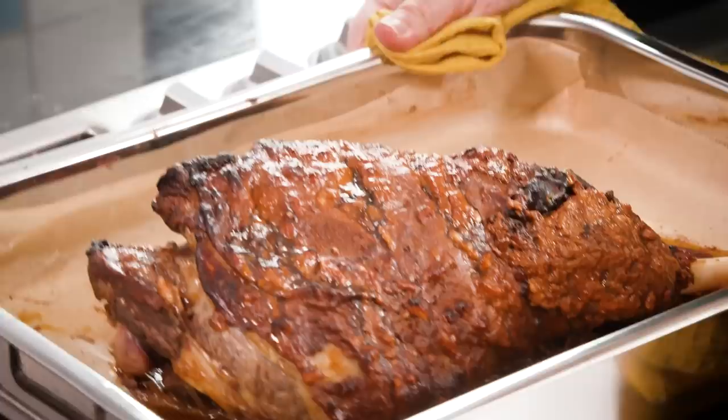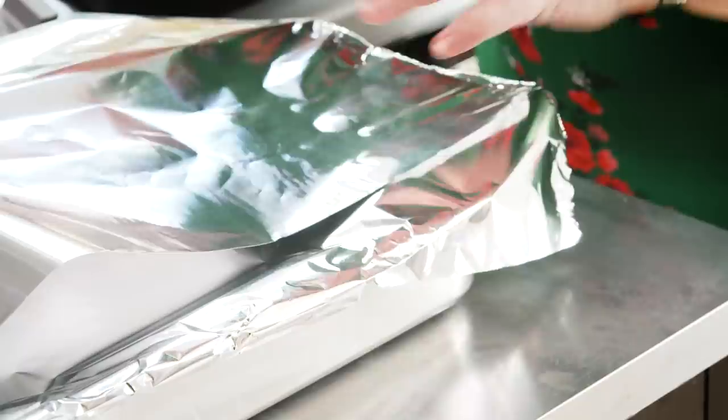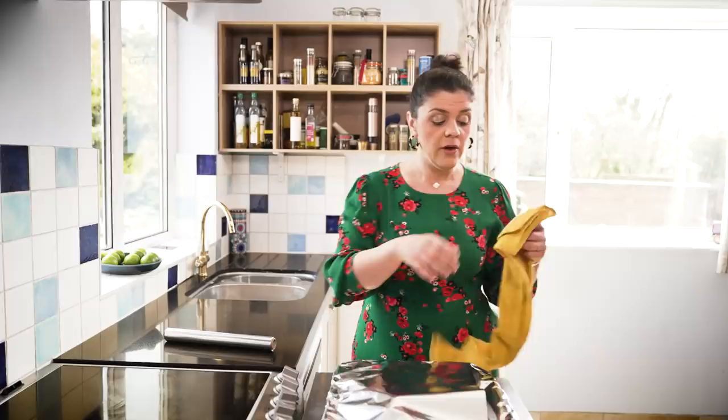The lamb has been in the oven for 90 minutes and it's lovely and burnished. If I leave it uncovered it's going to continue burnishing and get a little bit burnt. So now that we've sealed that flavour and colour onto it, I'm going to take some tin foil, wrap it and cover it, then pop it back in the oven for the remaining cooking time — that's about two and a half hours.